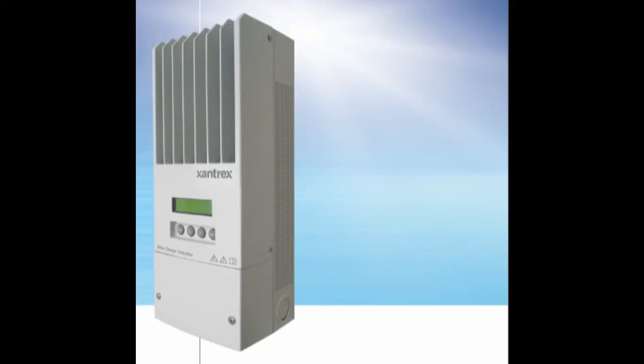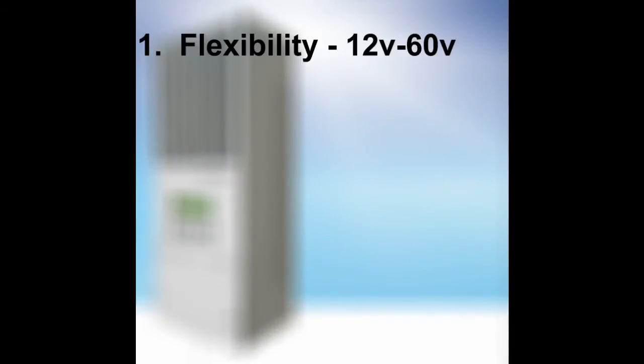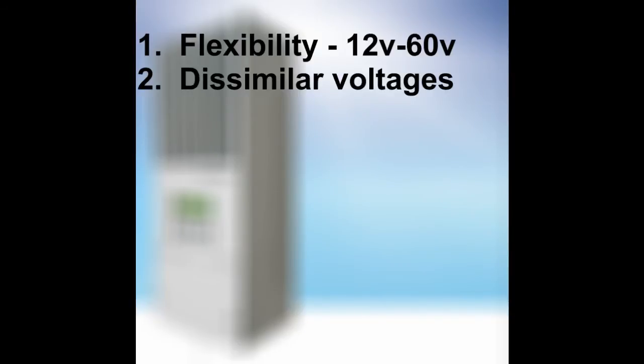About my Xantrex MPPT-60 and the main reason I chose it: the main reason was flexibility. It's good for battery systems from 12 volts all the way up to 60 volts, so it'll grow with you. It will convert PV and wind generator input up to 130 volts DC and down-convert it to your battery voltage. This is fantastic because it allows you to place your PV panels or wind generator long distances from your battery and point of use by using much smaller wire. The higher voltage allows longer runs, and the charge controller only needs about 10 watts of power for operating overhead.